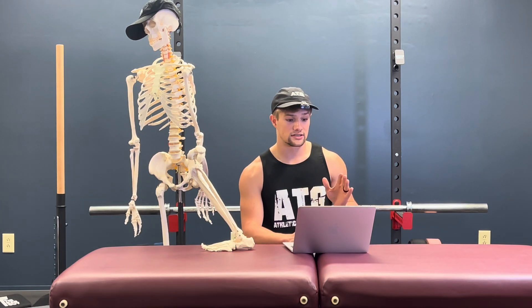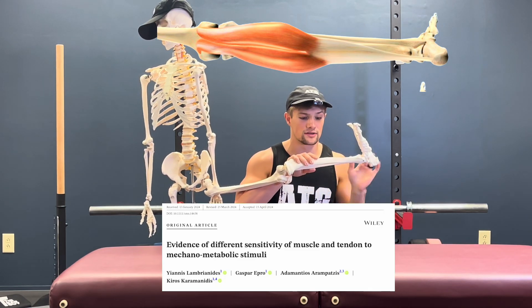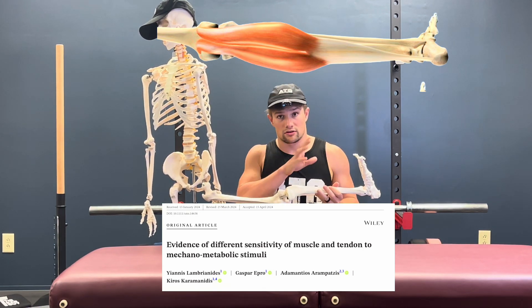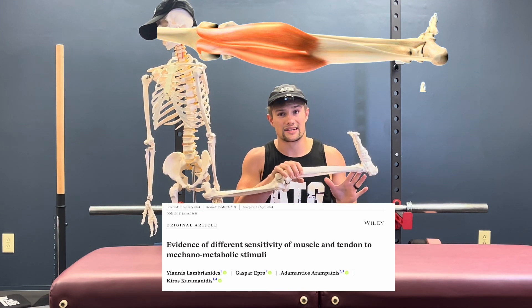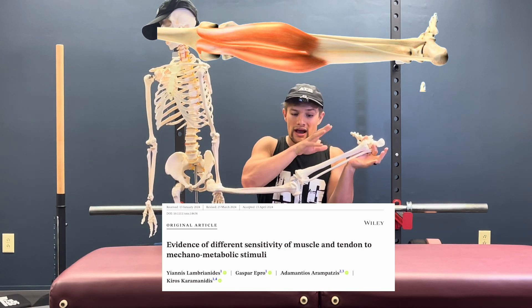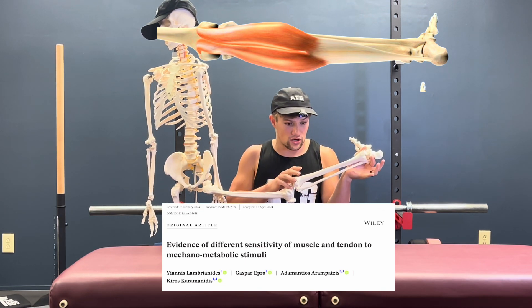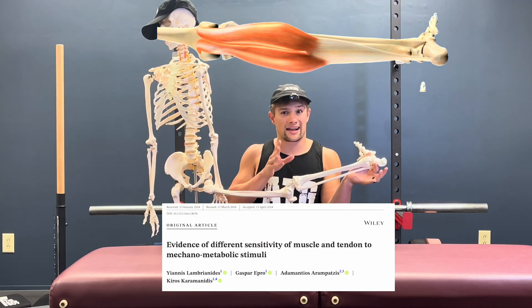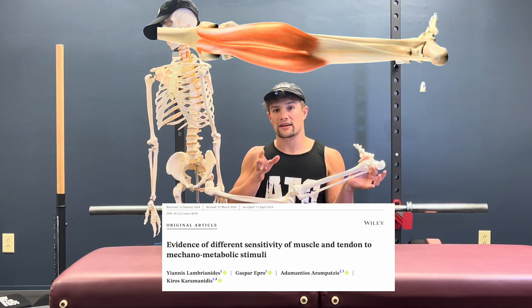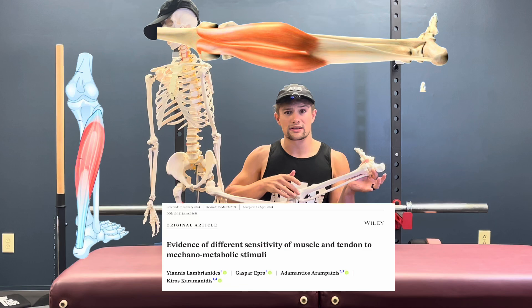Strain refers to the tendon having tension placed onto it by the muscle from a contraction. Considering the Achilles gastrocnemius muscle tendon unit, research shows that the longer the initial muscle tendon unit length, the greater the tendon strain endured in the subsequent isometric contraction. For the Achilles, the gastrocnemius muscle spans the knee and connects down to the Achilles at the ankle. You actually don't want to perform bent knee calf raises if your goal is to put as much strain as possible on the tendon. Instead, elevate the toes and perform these with straight legs so the gastrocnemius is not in an active insufficient position.